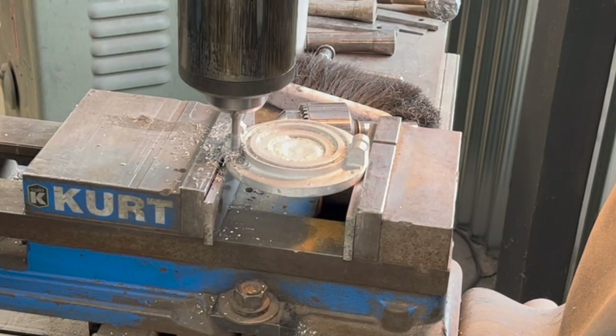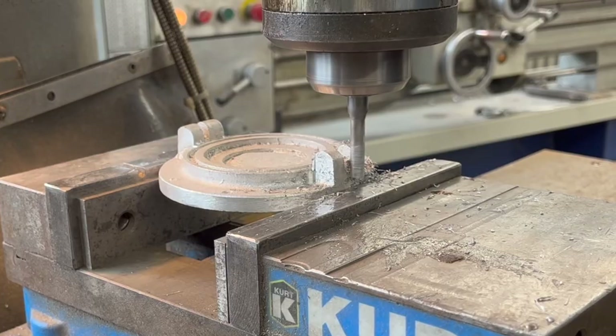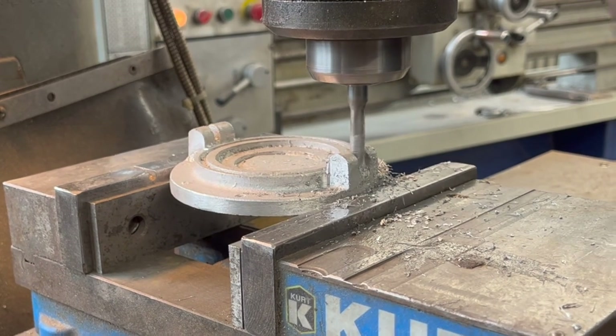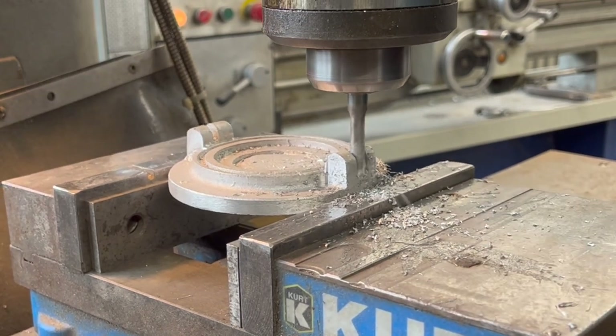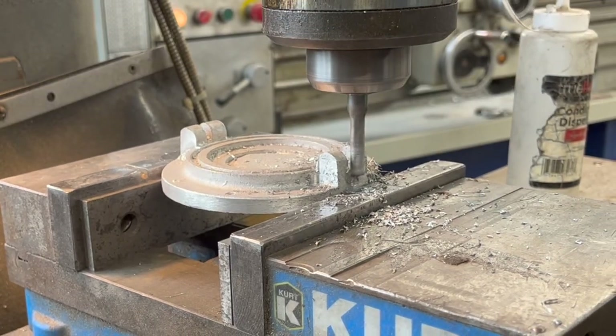Had I done a better casting, those wouldn't be there, but they're there. I'm just showing the process. Now I've got to dig out the center there. I figured it would break away because they're asking sand to do a lot when it's such a small area that has to stay in there. A little coolant to keep things lubed up.